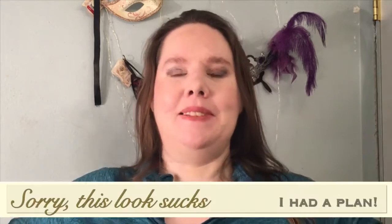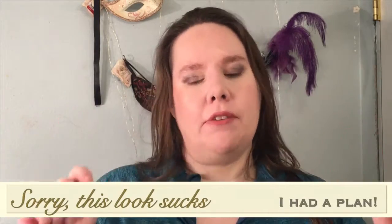Hey guys, welcome back to my channel. My name is Tina and today we're going to do a quick review of a couple of the ELF activewear line. They had a couple things at my local Walmart, so I picked them up.